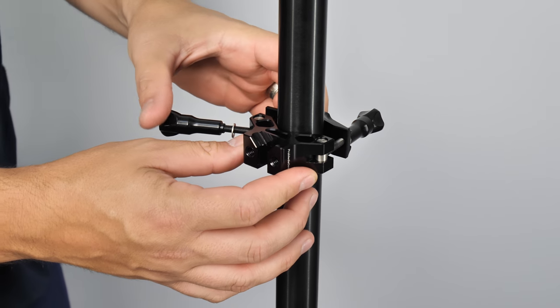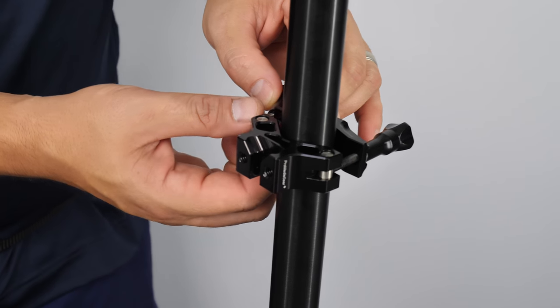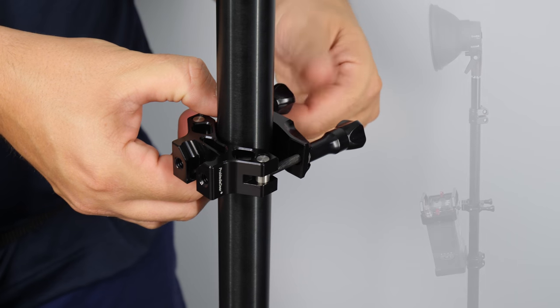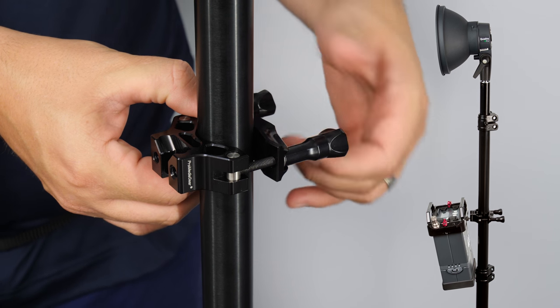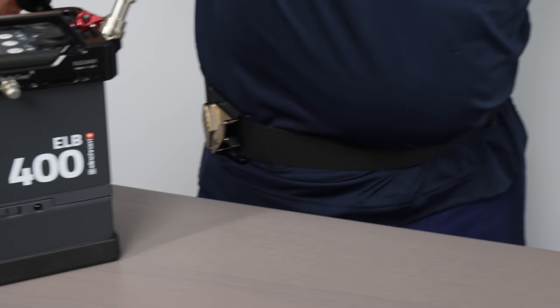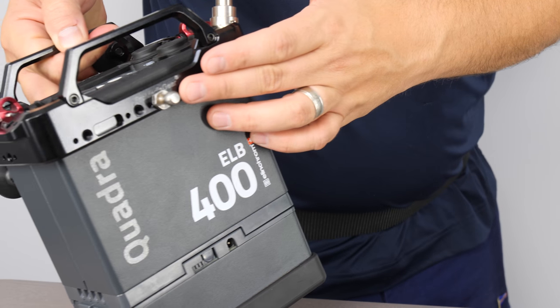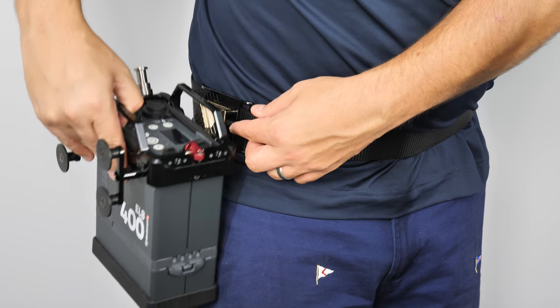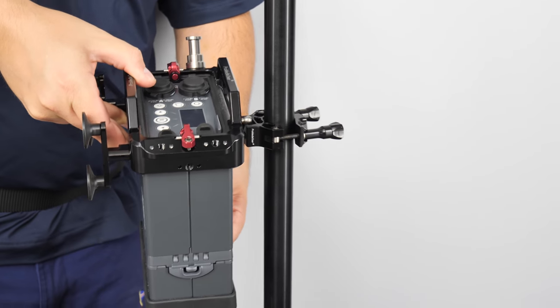goes around light stands and tripod legs. You just mount it on there, tighten it down. That's it. Now, this one is going to give you the opportunity to take the sphere here and go directly from my holster to a light stand.